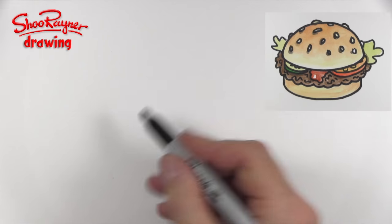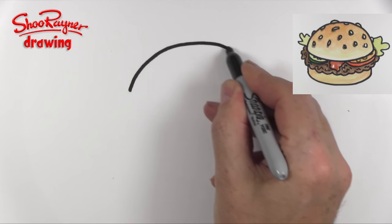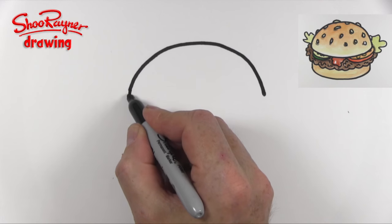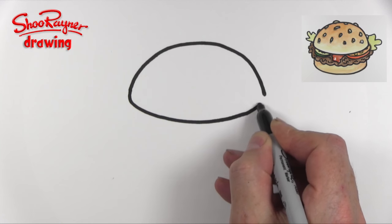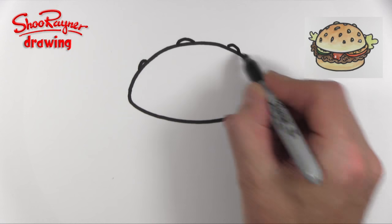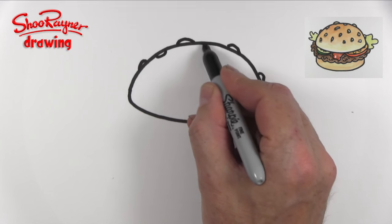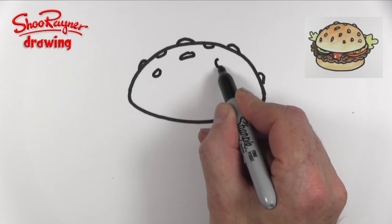Hey Shoebie Doodlers, let's draw a burger. Let's start by drawing a nice big semi-circle shape like that, then come around in a little bit of a curve and a shallower curve along the bottom and around like that. Then we're going to need some sesame seeds, so put a few on the outside, maybe a couple just on the inside, and then lots more on the top.